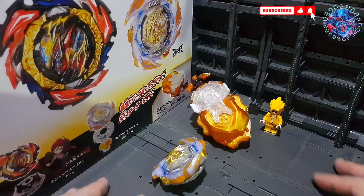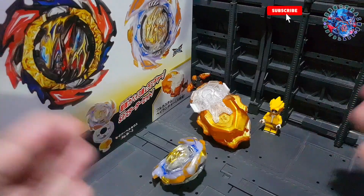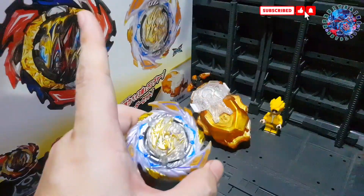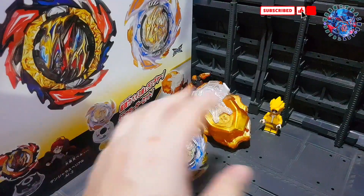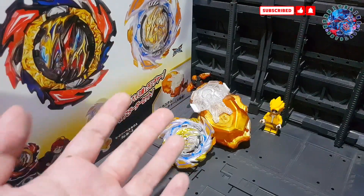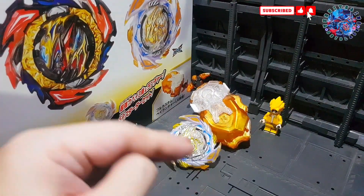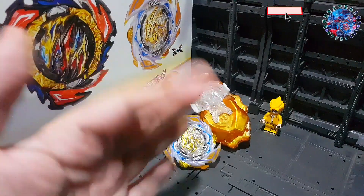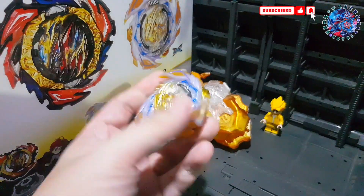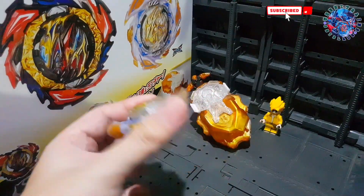Hello everyone, welcome back to my channel, or welcome if you're new — please subscribe. Today we are going to review the new Savior Purchase from the B191 Overdrive set, which has a very big box. This is quite a late unboxing — I get Beyblades late since I'm not a seller and don't have access to early releases, but I try to review them as detailed as possible. We'll start with Savior Purchase and the new DB Launcher.